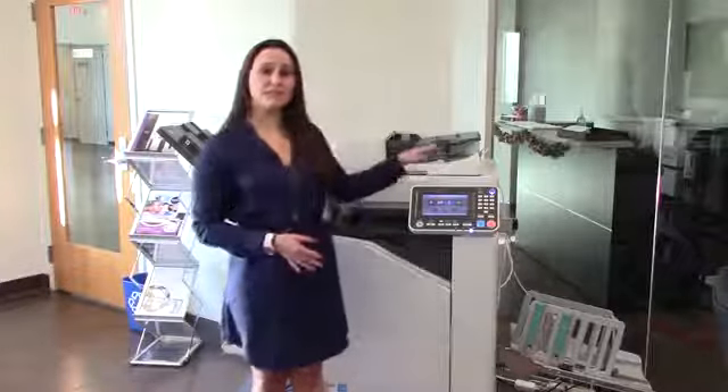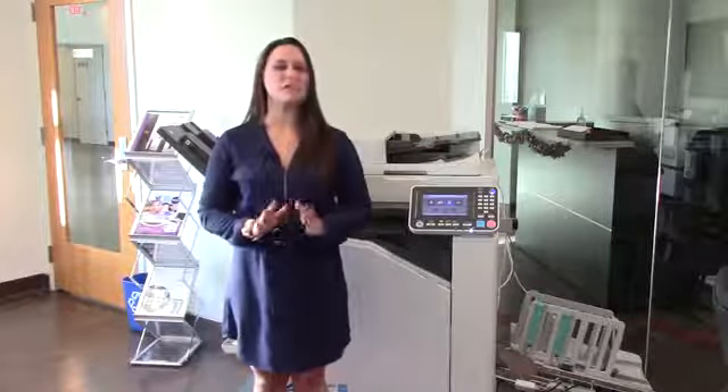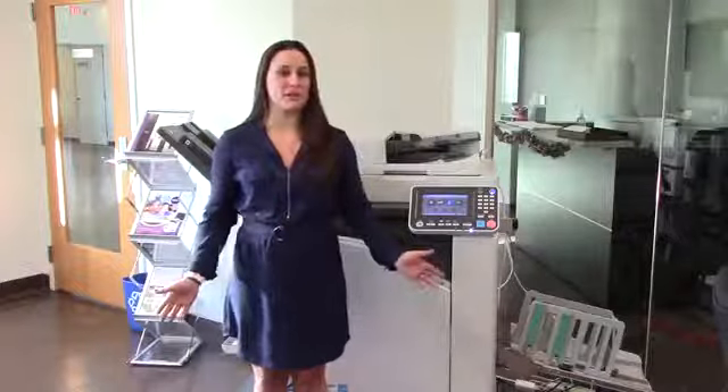Being able to print your company's envelopes in your own business office is something that a lot of companies don't have the luxury of. But thanks to your Riso, you'll be able to do it with ease. However, it's important to make some small adjustments to the way the printer is configured when you go to print those envelopes.